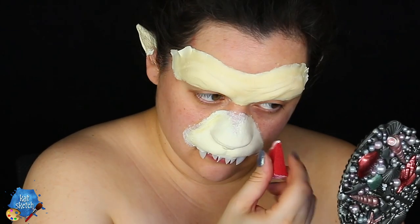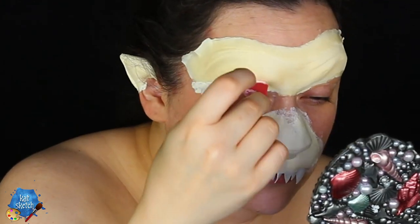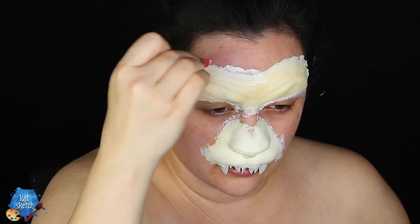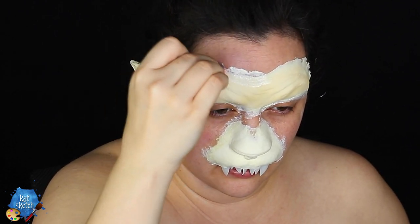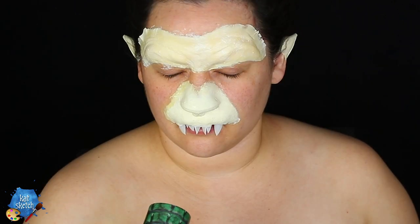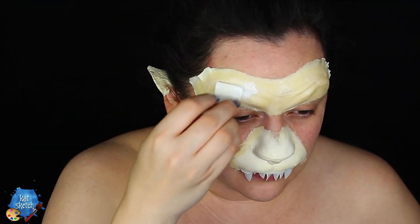The Cave of Wonders cat has this huge jaw with these sharp teeth. So I'm putting those there, and I'm getting some liquid latex with a red stipple sponge to stipple on the edges of the prosthetic. Once it's dry, it's going to blend into our skin texture so that it won't look like I just pasted on foreign objects to my face — that they actually belong there and are part of my new cat-like face.